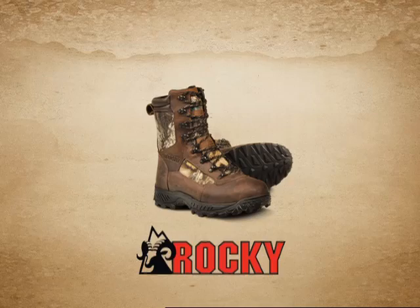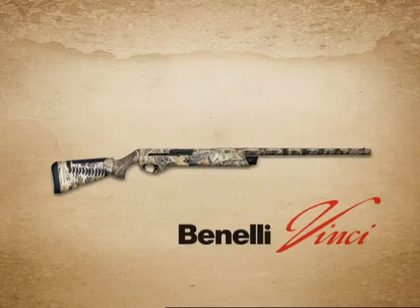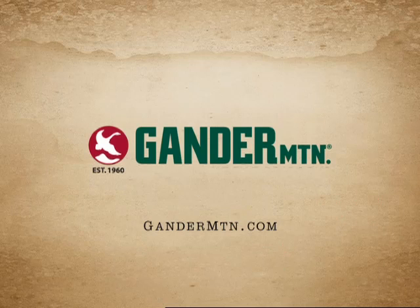Don't be that guy. Come into Gander Mountain and get everything for your next outdoor adventure. Gander Mountain — we live outdoors.